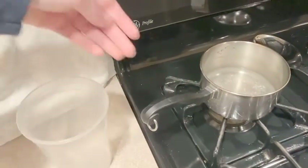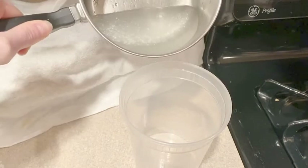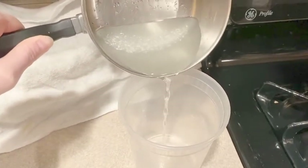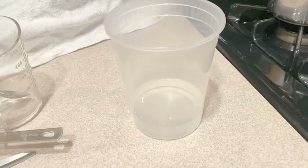Take your water and pour it into your clear container. You want to make sure that none of the salt sitting at the bottom of your pot gets into the container, so do this really slowly and ask an adult if you need help.